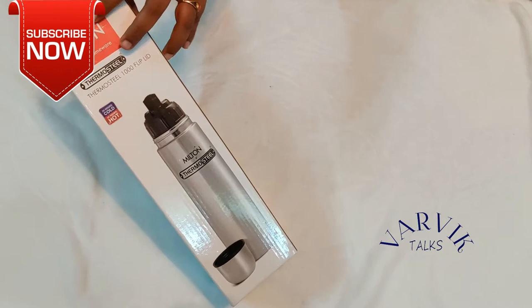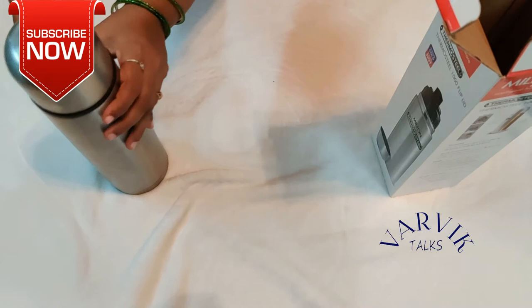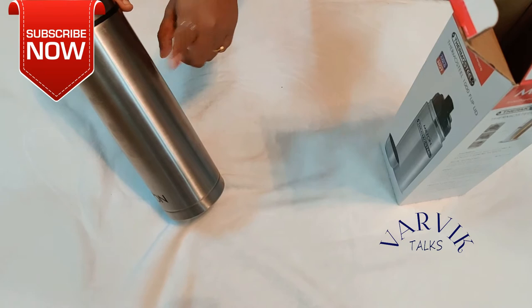The next item is Milton Flask. It's rainy season, so climate change, water change — baby hot water look. Water is the best, so it's very useful. I have a lot of colors available and a lot of warranty.